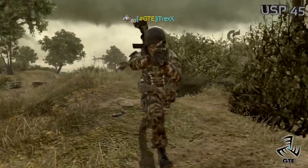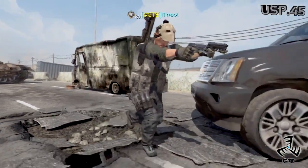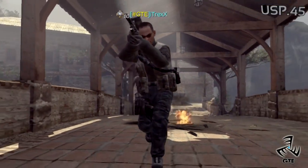¡Hola! Muy buenas a todos, soy Yerka, con el Centro de Energías de Mode Warfare 3 para GTE, esta vez inaugurando la sección de pistolas dentro de las armas secundarias. Y en este primer episodio tenemos la USP-45. ¡Vamos allá!